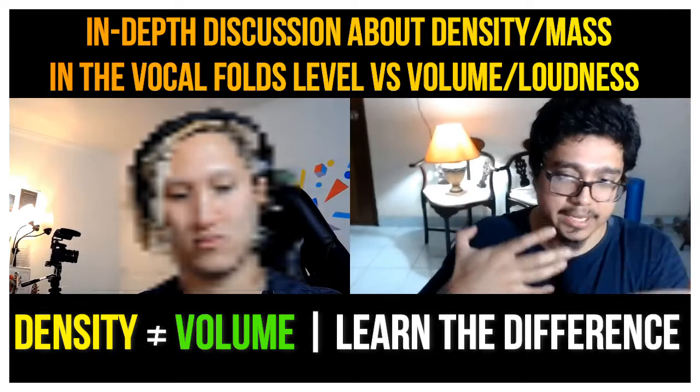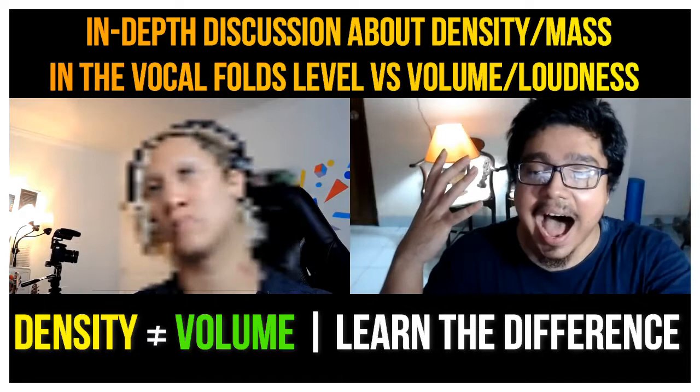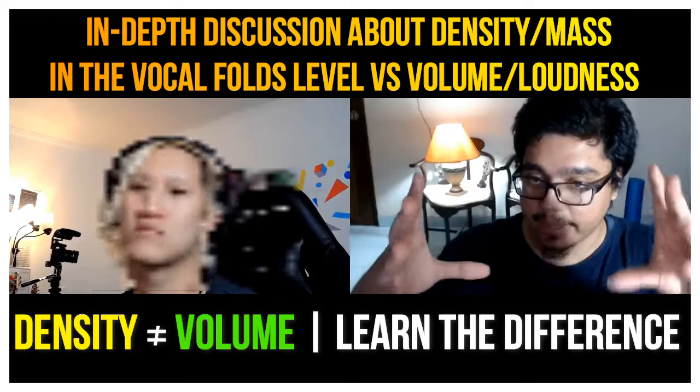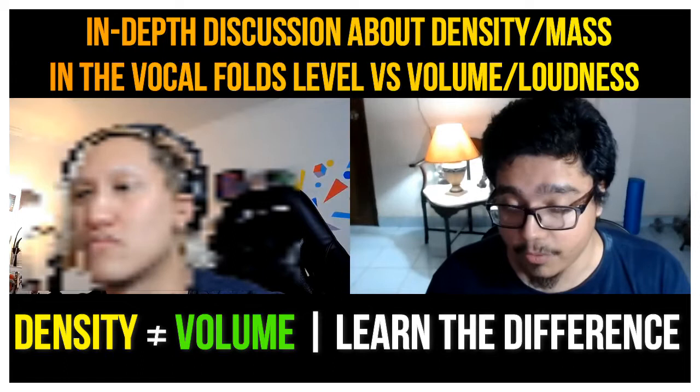That's roughly a G2 in the second octave. That's just a combination of vocal fry and chest. Then we have chest — and I can add a lot of density there too. I can reduce the volume while maintaining the density. If I reduce the density with the volume, it gets very speaking-like. For me, that's how I would speak.